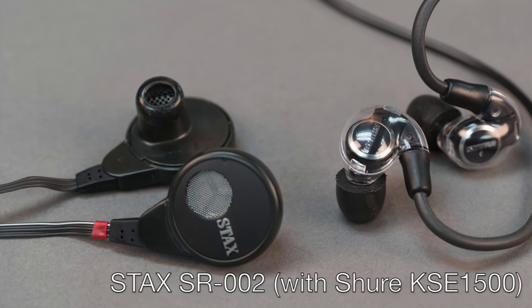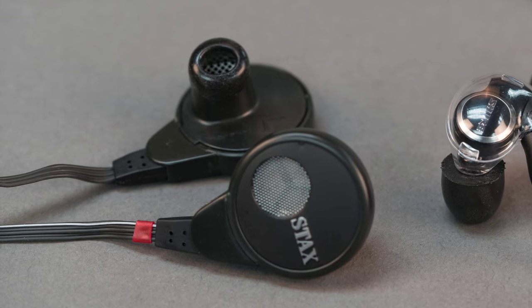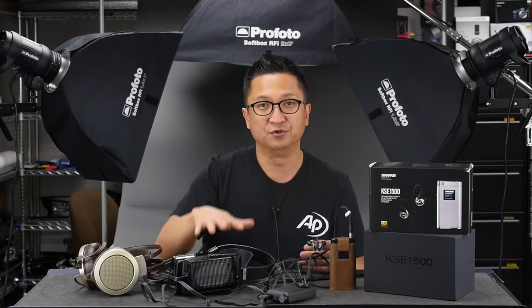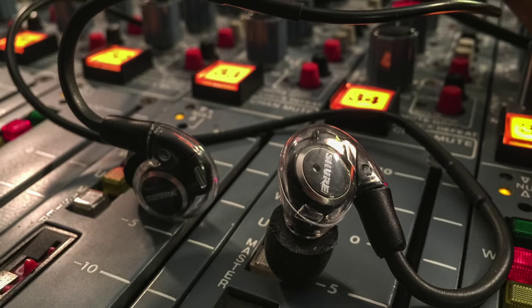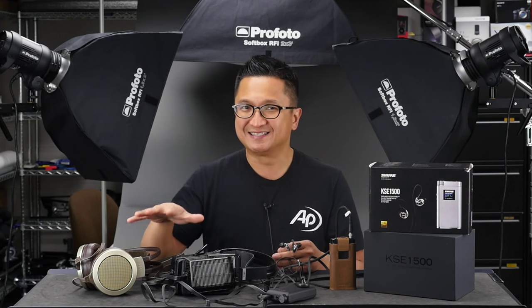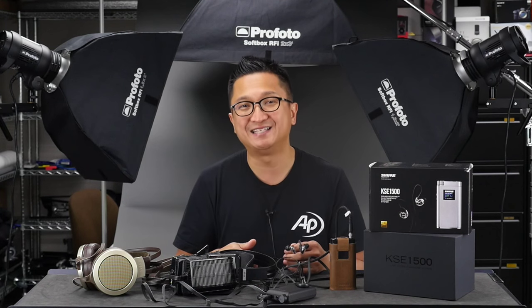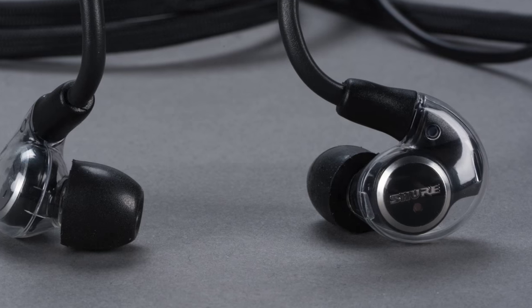Those of you into electrostatic headphones are no doubt familiar with the Stax name. They make some of the best sounding headphones ever made. I own Stax's current flagship SR009 as well as the SR007 Mark 1. Stax also makes in-ear electrostats like the SR002, which are very nice sounding, but in my opinion they are not at the performance level of the top-flight Stax over-ears. Make no mistake: the new Shure KSE 1500 is not more along the lines of the SR002. It really is more along the lines of the SR007 Mark 1, the SR009, and the new SRL700 — it is in every way a world-class headphone regardless of form factor. Because it's closed back and isolates so well, coupling that isolation with high-end electrostat performance gives you something very unique and very special.